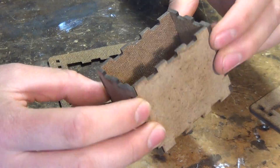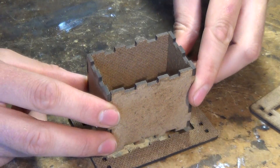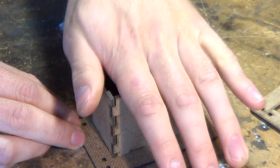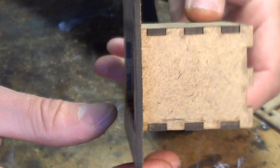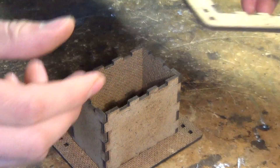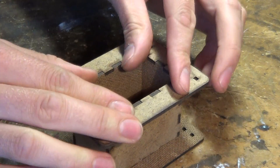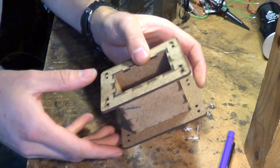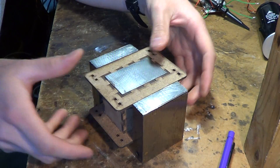There we go. That should fit into... there. And finally we just stick the top piece on, and we've got ourselves a nice bottom. And that fits onto the core perfectly like that.